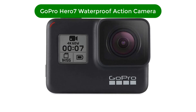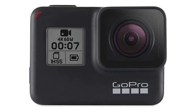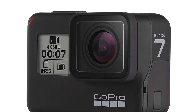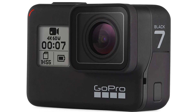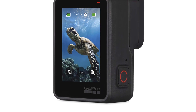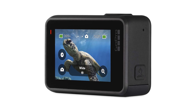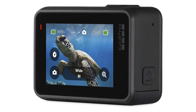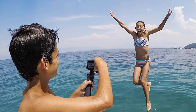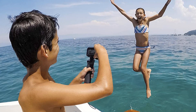Number 2. Our second best pick is the GoPro Hero 7 Waterproof Action Camera. The GoPro Hero 7 Black is a highly advanced and versatile action camera that is perfect for capturing all of your outdoor adventures. With its waterproof design, this camera is ideal for shooting in all weather conditions, whether you're surfing, snowboarding, or just exploring the great outdoors. The Hero 7 Black boasts a powerful 4K Ultra HD video capability which delivers stunning detail and vivid colors, and a 12MP camera for incredible photos.